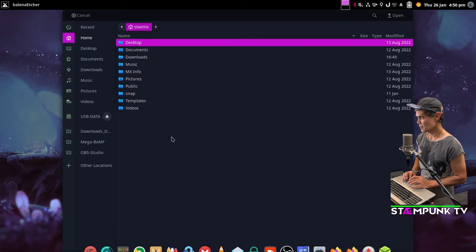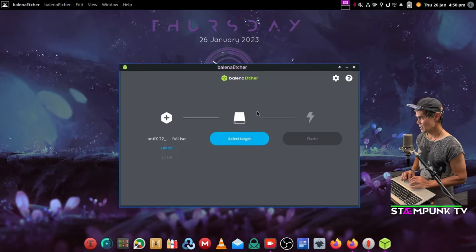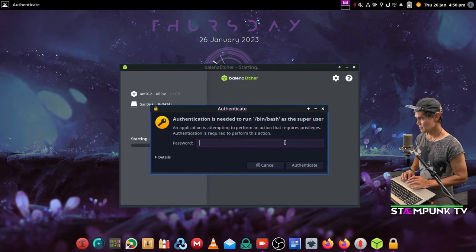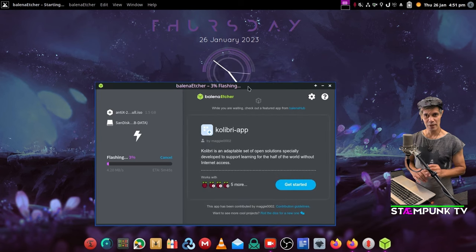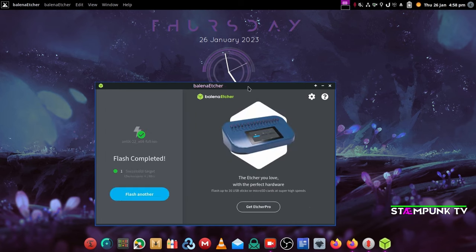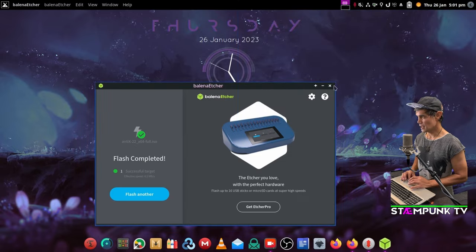Back in Balena Etcher, I'll click Flash from File, navigate to my downloaded ISO, select the USB drive as the target, click Select, then Flash. The flashing process begins — I'll speed up this part of the video. Once completed, I can close Balena Etcher.